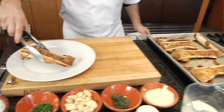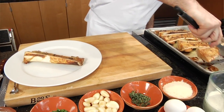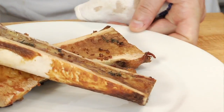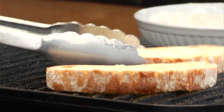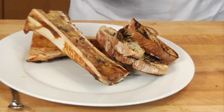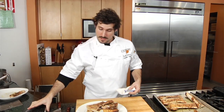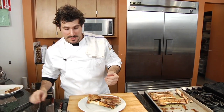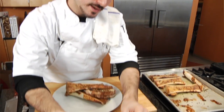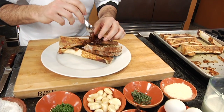Our bone marrow is ready and this is the part I've been waiting for all day. We're going to take the bone marrow to the plate — be careful, these guys are hot — and we're coming over with our grilled Tuscan bread, an ample amount so we can get all that luscious bone marrow. Then all we're gonna do is top it with something sweet: balsamic onions, cooked down in balsamic vinegar and sugar.